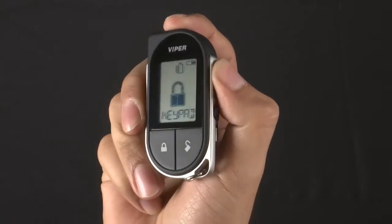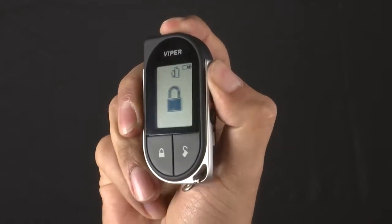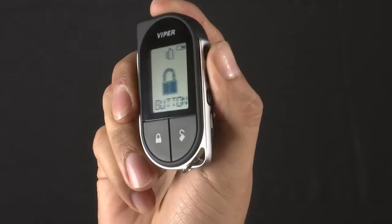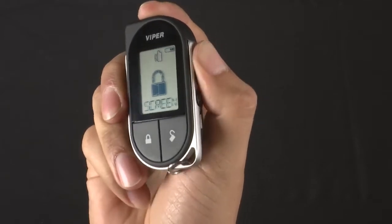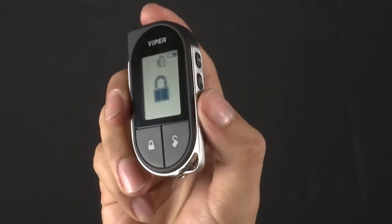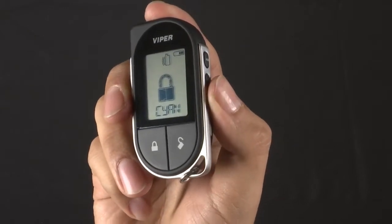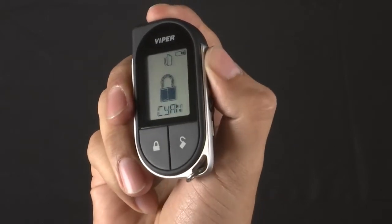Use the Auxiliary button to scroll over to Screen Color, and press and release the F button to select the option. Use the Remote Start or Auxiliary buttons to cycle through the colors.